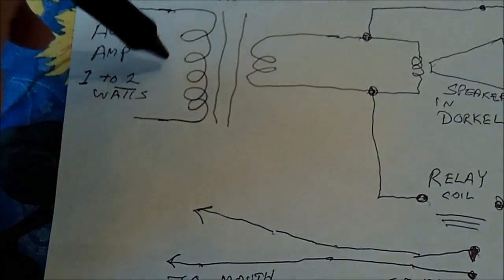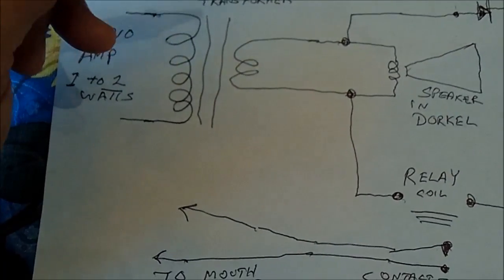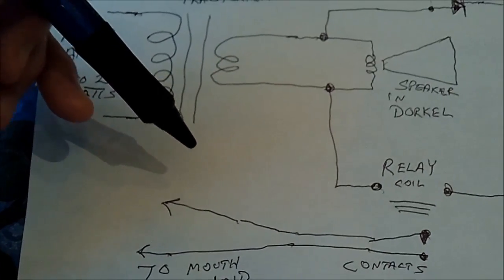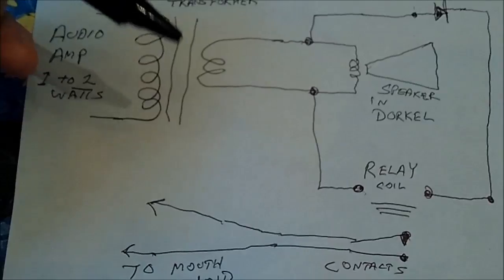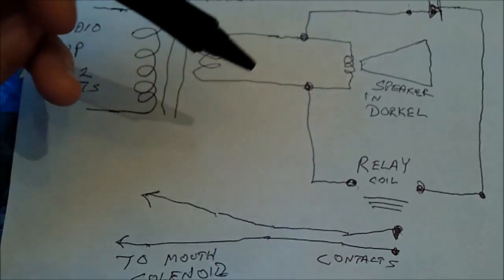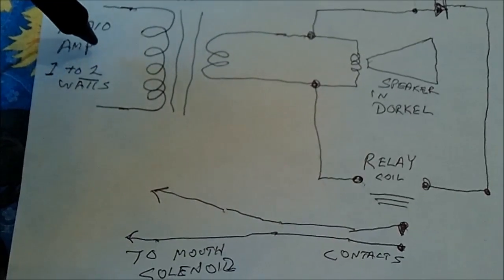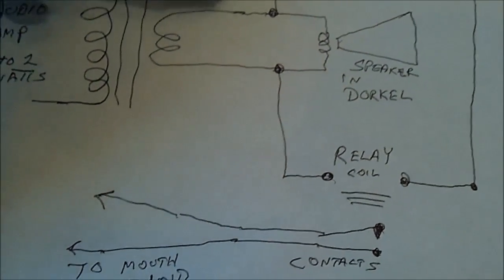I'm thinking of putting an audio amplifier back inside Uncle Dorkle, and I may even have a pre-recorded voice with an MP3 player sitting inside him. When I do the skit I can have everything pre-recorded, so it won't be ad-lib like I usually do — normally I do stuff off the top of my head. But I'll have to script it, record what I want on the MP3 player, and play it through the audio amplifier inside Uncle Dorkle.